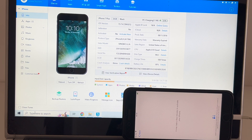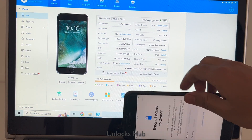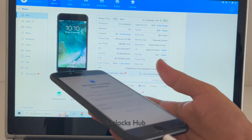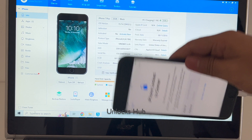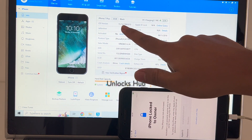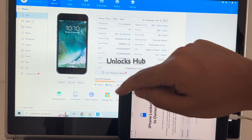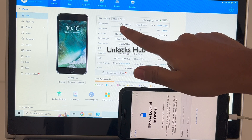Hello and welcome to channel Unlocks Hub. Today in this video I'll be showing you how to remove iCloud lock or activation lock on an iPhone 7 Plus. I'll be removing the iCloud lock permanently on this iPhone 7 Plus which is running on iOS version 15.7.4. This is the latest available iOS version for the iPhone 7 Plus.